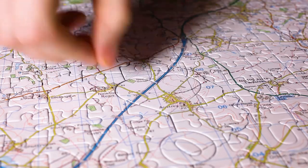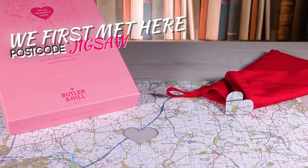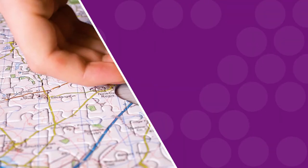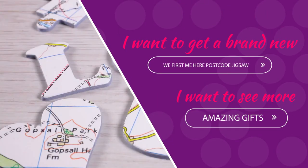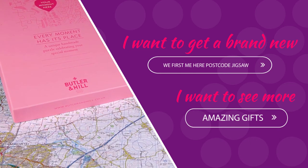Available as an OS map or aerial photo, it comes with a drawstring pouch and there's space on the front of the box to add a special message. Click here or jump over to prezibox.com and get your We First Met Here postcode jigsaw now.